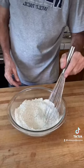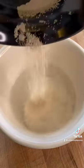Let's make the dough. Flour and salt — set it aside. Add water, sugar, and yeast. Let it bloom.